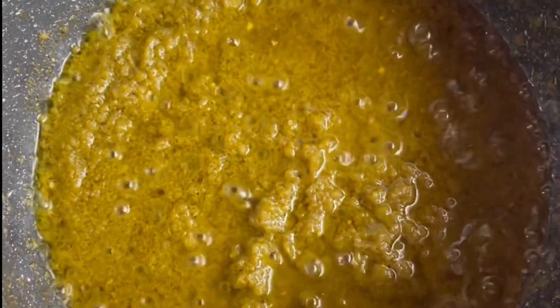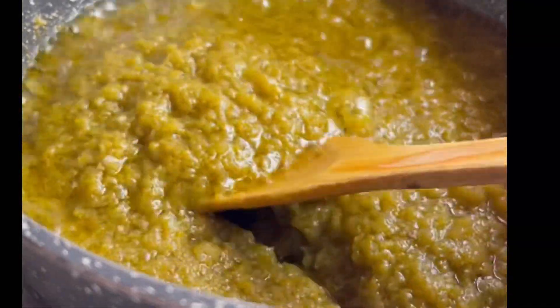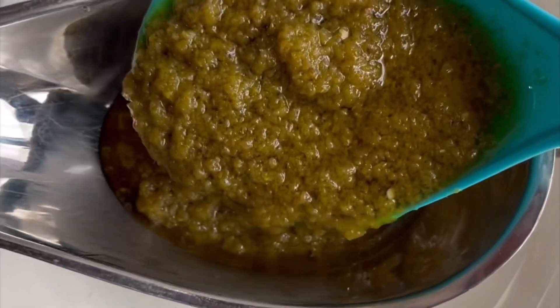Please season it to taste — if you add one cube and it's not enough, go in and add half a cube or something. My sauce is ready and it looks so good! This particular green pepper sauce is going to save you because it can be used with anything.